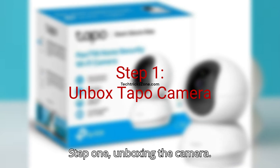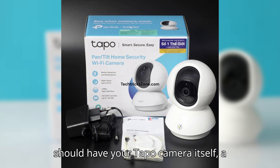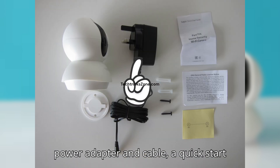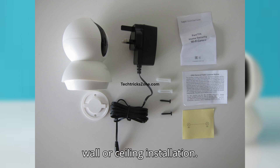Step 1: Unboxing the camera. First, let's see what's in the box. You should have your Tapo camera itself, a power adapter and cable, a quick start guide, and sometimes a mounting kit for wall or ceiling installation.